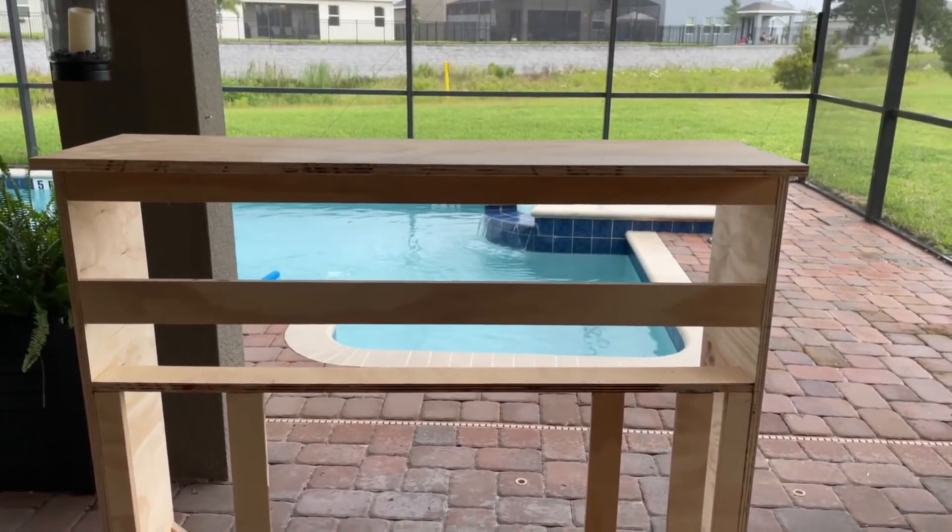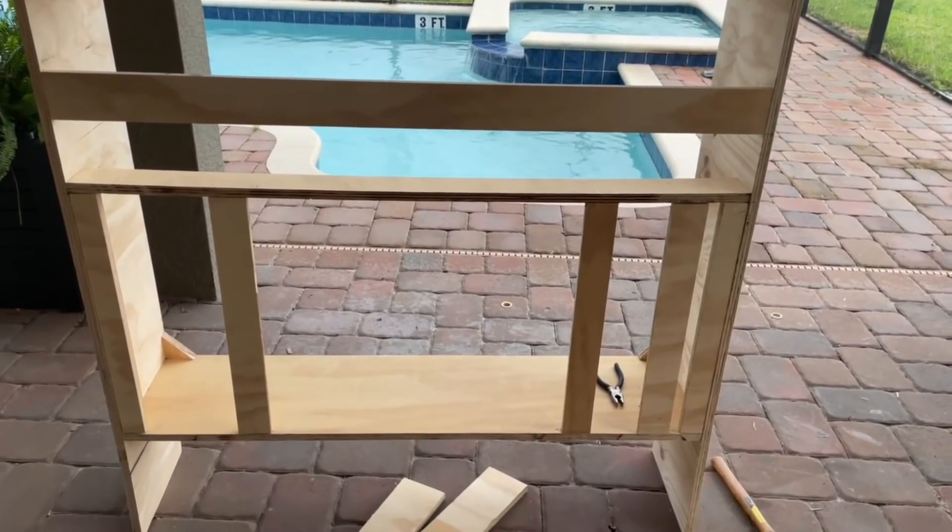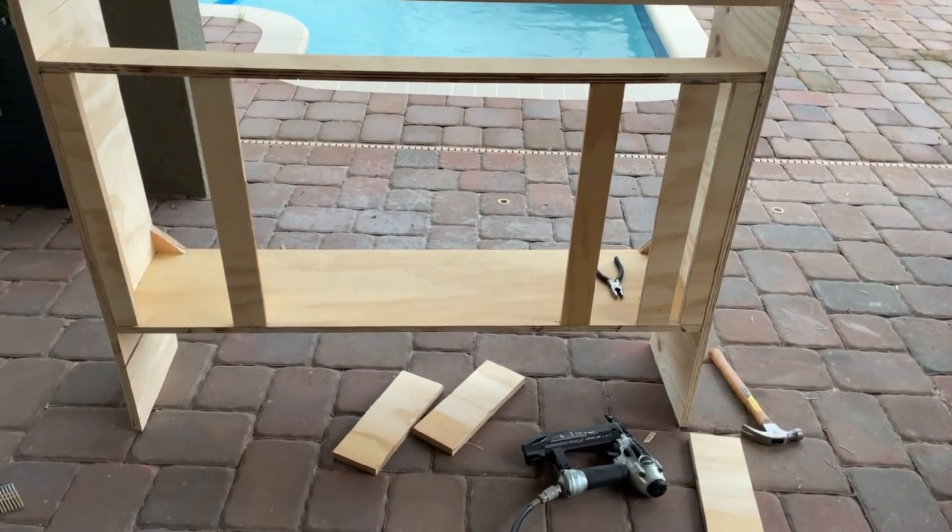We've made really good progress. The weather's not holding up — it's raining — so we're going to call it a day and hopefully finish this up tomorrow. I'm really excited at the progress and I am more excited to have an awesome fireplace for my bedroom.